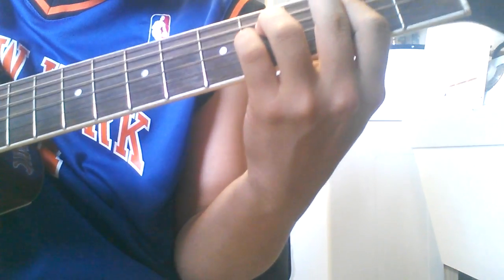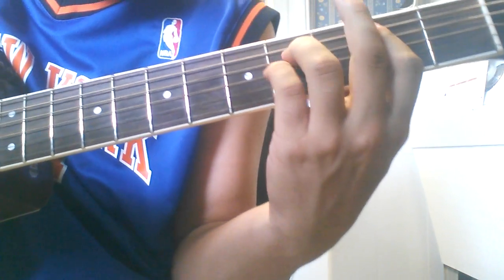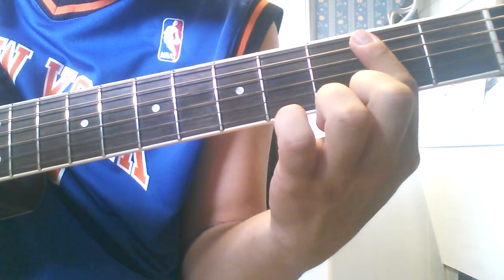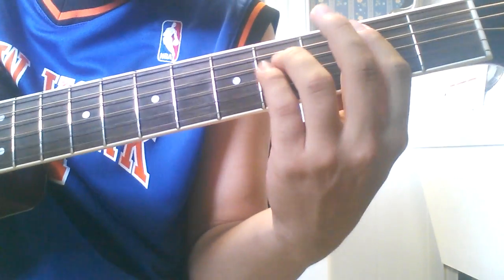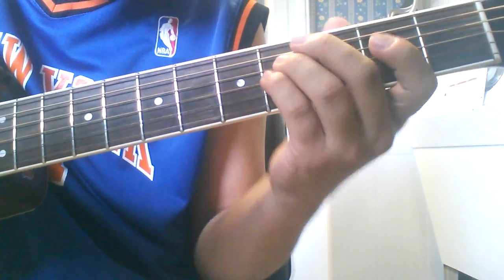Then he kind of lifts up from that bar. So you have the second fret of the B — basically now you have a bar on the second fret, covering everything from the A string on down. And the fourth fret of the D and G string.